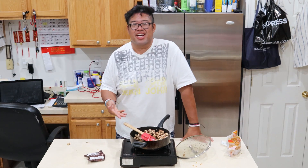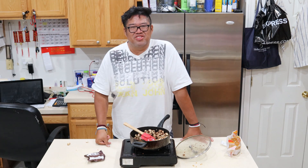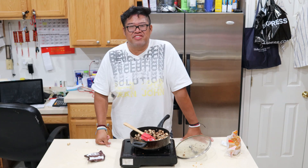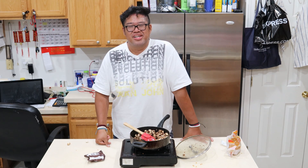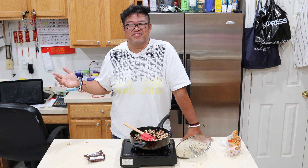Well, there you have it — TikTok hack, one pan popcorn with chocolate M&Ms. If you guys enjoyed that video, hit that like button. If you haven't done so already, subscribe to my channel, leave a comment below. And lastly, hit that bell notification icon to see what my next video is.